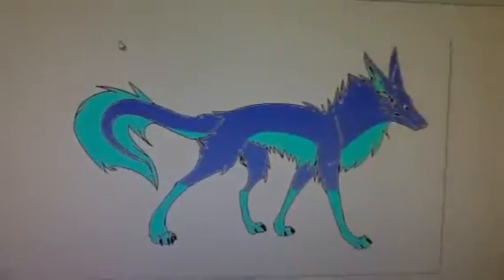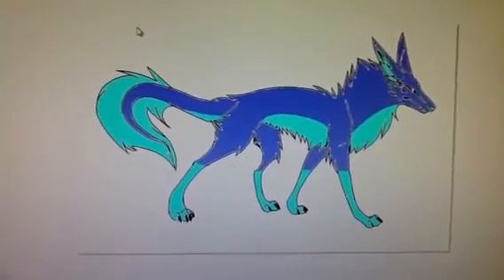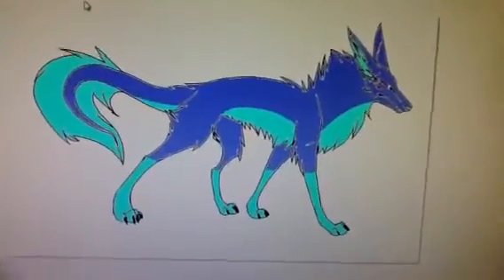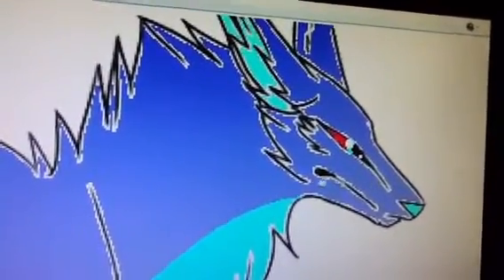And here's her wolf. If you want another picture for that contest — this is a better picture because it's got the colors right — that's her eye colors.